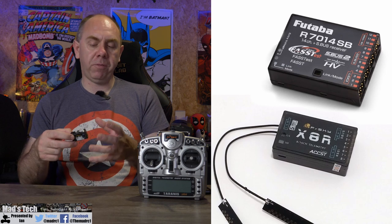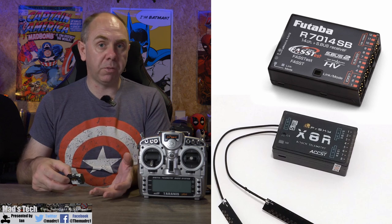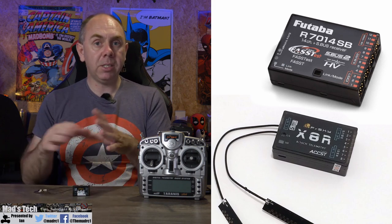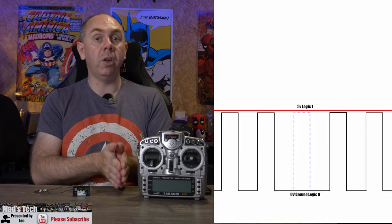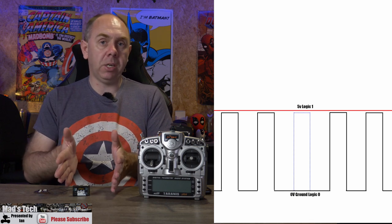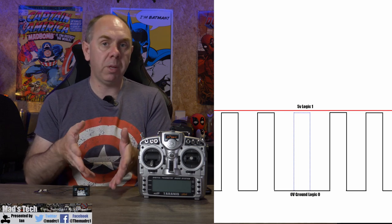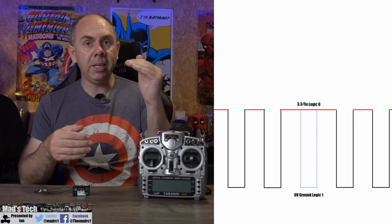There are two different types of SBUS systems you've probably come across. You have your traditional type, known as Futaba, and then the inverted type, which is often FR Sky. The difference is simply the way the voltage represents the data. In a normal digital signal, 0 is represented by ground and 1 is represented by voltage — normally 3.3 or 5 volt. An inverted signal is the opposite: voltage at high represents 0, and ground represents 1.